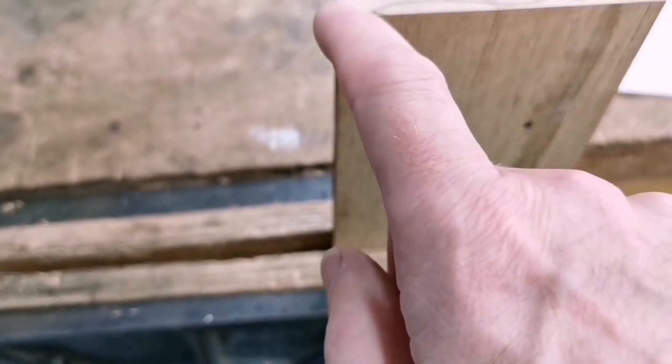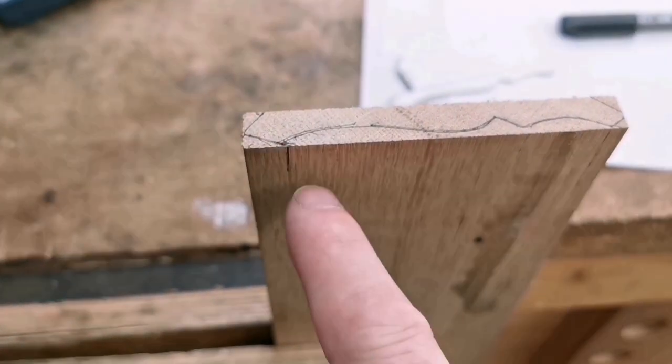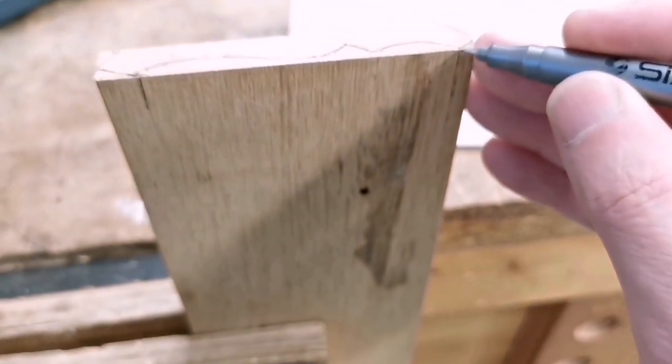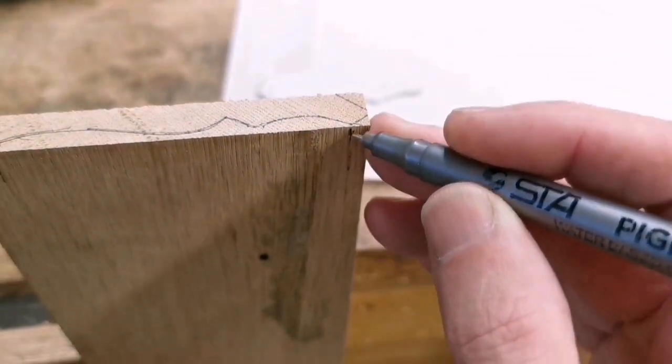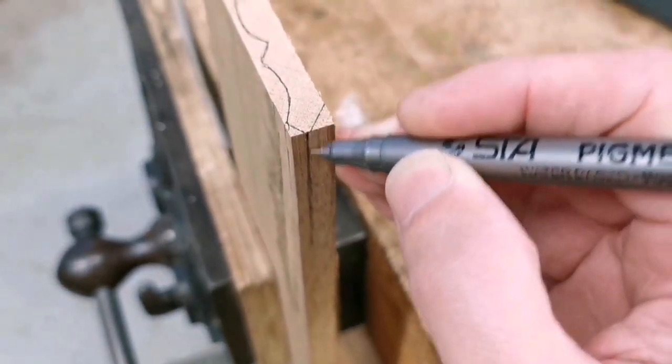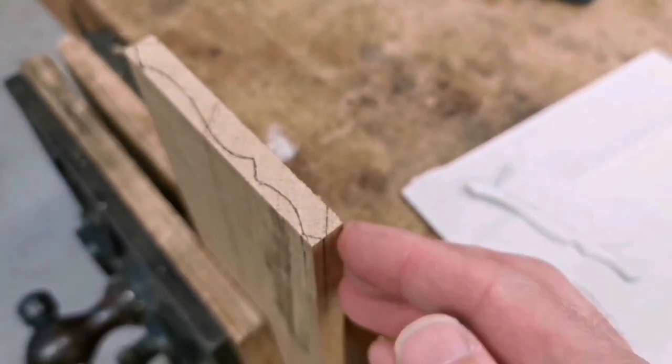Right, and I can put these lines on here - continuing this line through there, I can continue this line from that corner down so I know what's going on there, and I can continue this one down there. So now I can take these corners off, I can plane this down now. Let's get on with it.